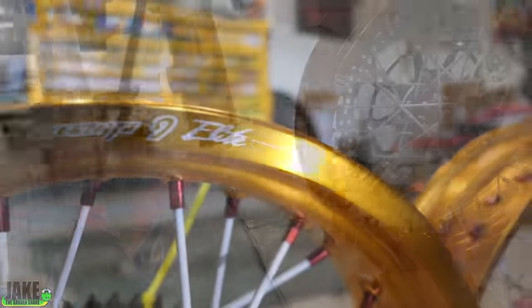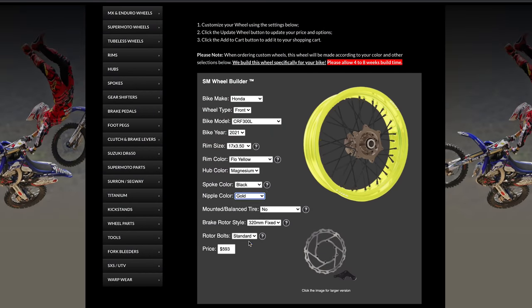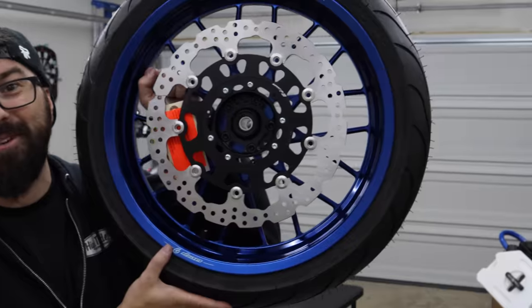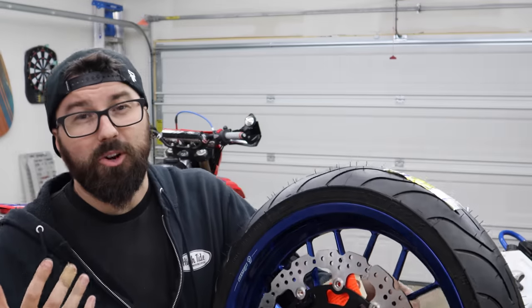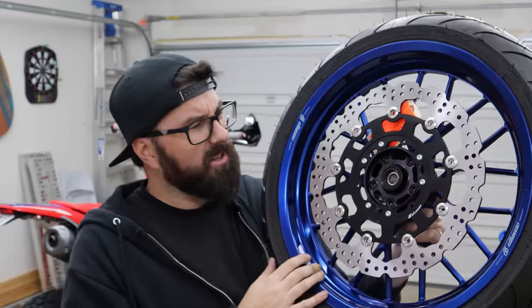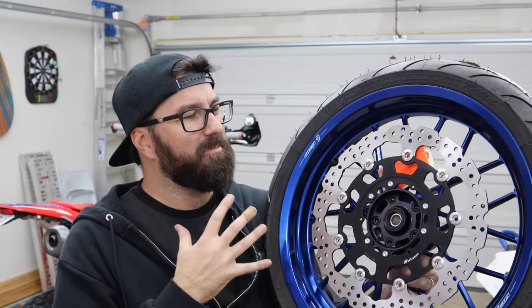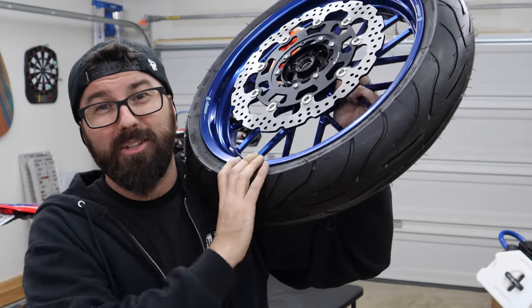Warp 9 helped us out in the past with the XR650R build, and I reached out to them about this 300 build and they were happy to help again. Warp 9 has a really cool site where you can plug your bike in and pick between all these different cool colors of wheels — different hubs, spokes, and everything. We went forged. I've always stayed away from these because very rigid wheels on a supermoto can be a bad idea, but after speaking to people who sell Warp 9 wheels, they've had almost no problems. You get a full tubeless system and they're a little lighter with this design.